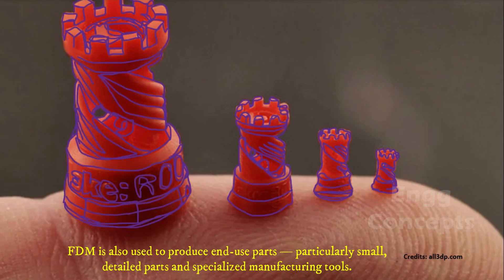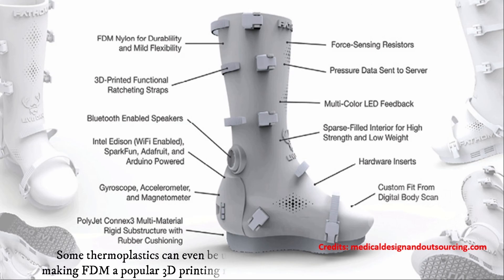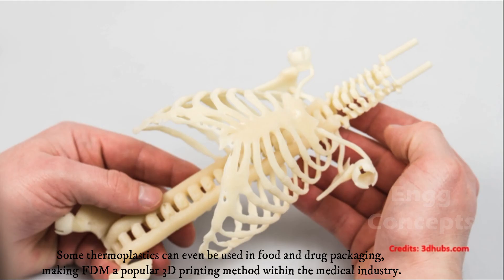FDM is also used to produce end-use parts, particularly small, detailed parts and specialized manufacturing tools. Some thermoplastics can even be used in food and drug packaging, making FDM a popular 3D printing method within the medical industry.